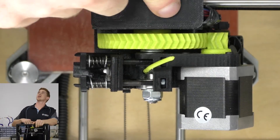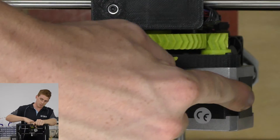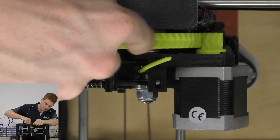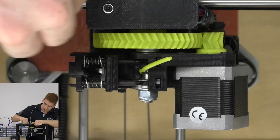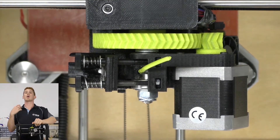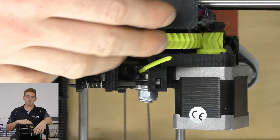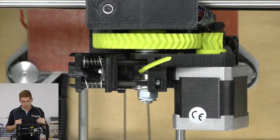Another thing we can do while we're checking this hot end is just have a look at these gears on the extruder — the stepper motor here. This little gear is well known to wear out, so just check it out and see if it's worn. It would take a year or two for it to get to that point. These are the two gears you'd be looking for, because of how quickly they're turning and how often they're on. You can just notice that they wear down, and you don't want your gears to start skipping steps.